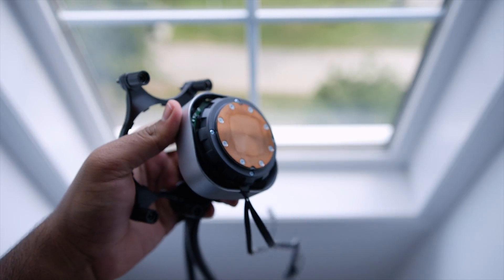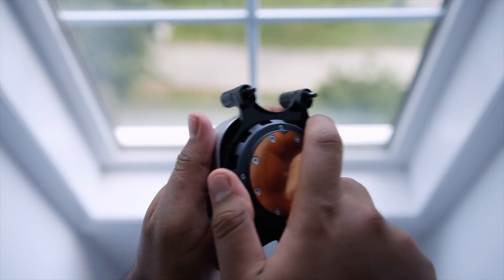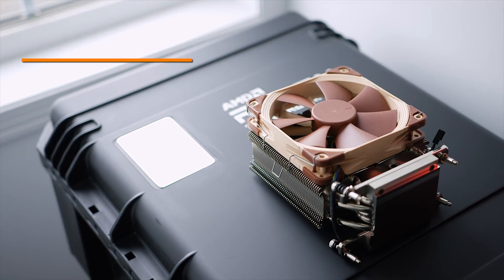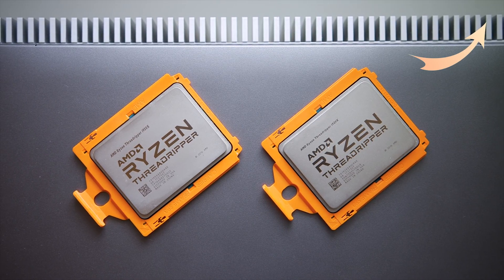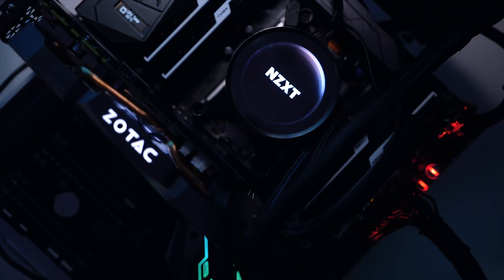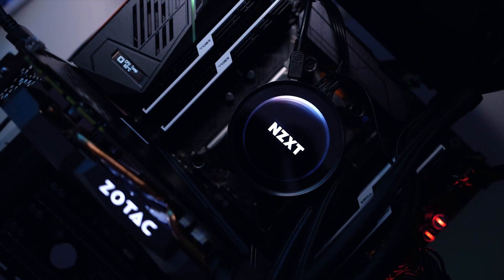That wasn't the case until they officially launched Threadripper, because they came up with a quick solution that adapted existing Asetek liquid coolers by including a bracket within the packaging. This meant that anyone who jumped onto Threadripper was only locked down to all-in-one liquid cooling solutions. Air coolers were totally out of the question a few months ago, until now we're starting to see companies like Noctua come up with their own TR4 coolers specifically designed for Threadripper.